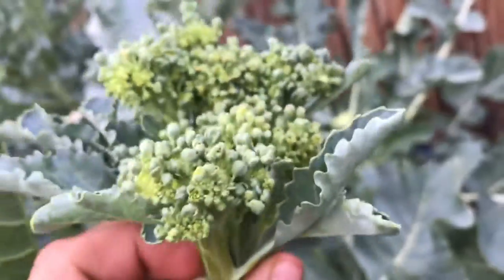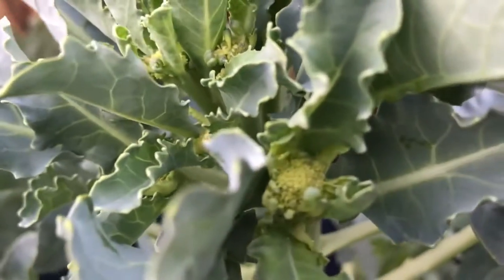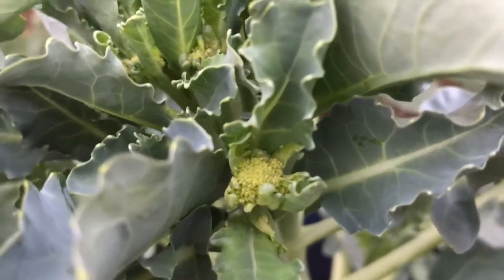So guys, this is 16 weeks of broccoli. Oh, got some nice side shoots right here — look at that! This is the way it's supposed to grow — just picture it this tight, like this, just eight inches across, just as big as can be.